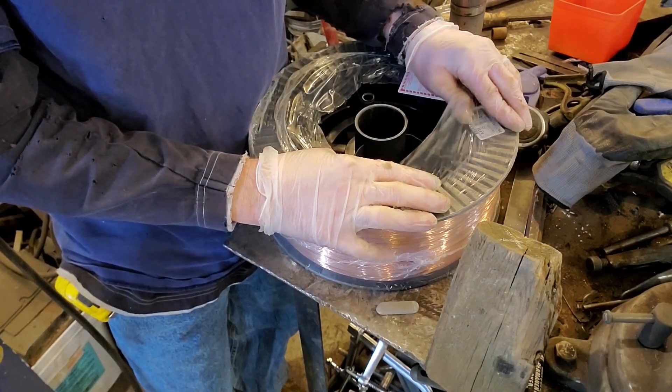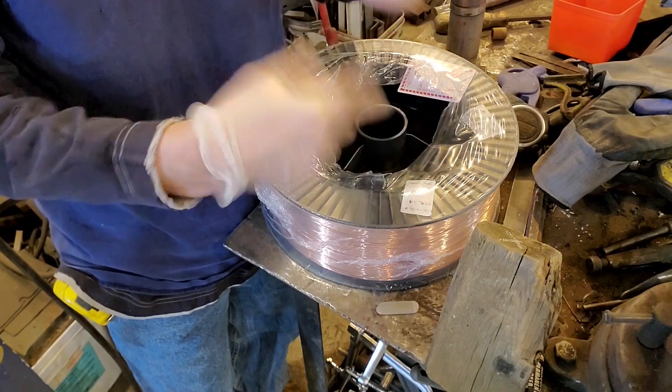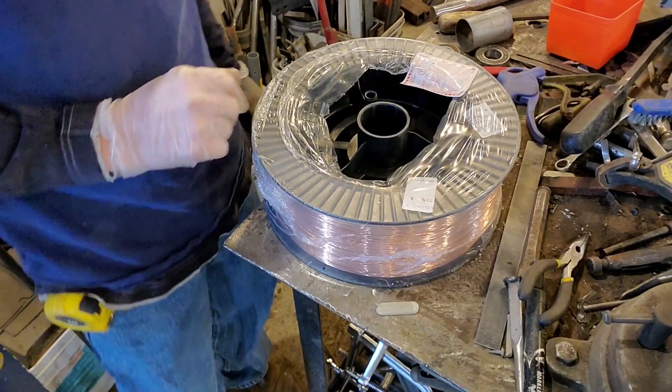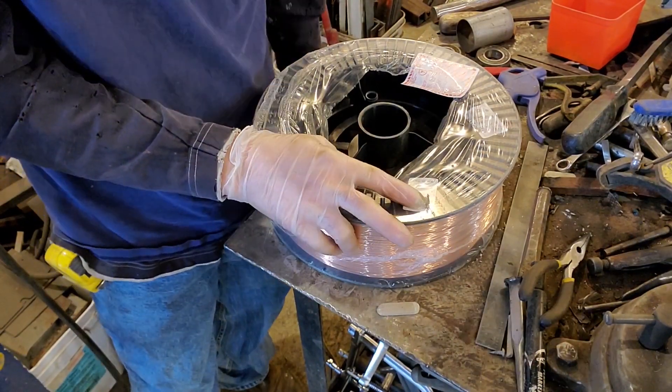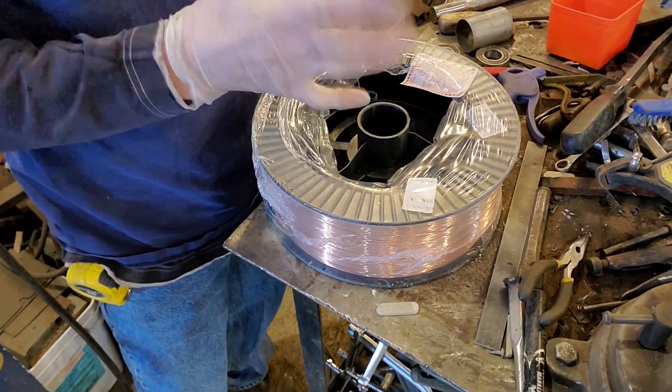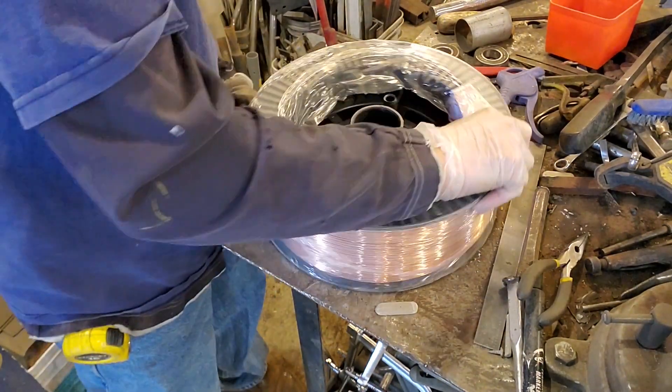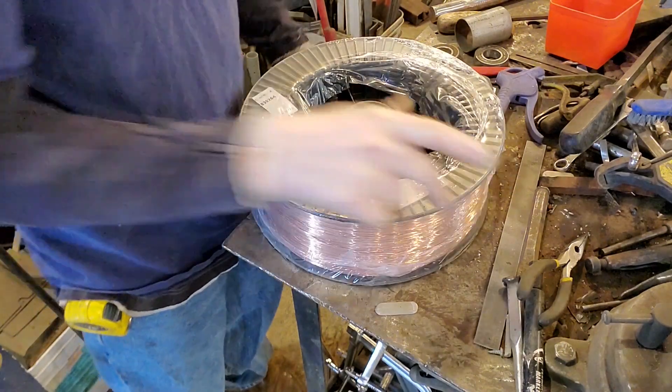One of the problems is I need to be able to use this in my welder even though it doesn't have a spoolie thing. We're gonna figure this out. I need something to make this thing spin nice and easy.